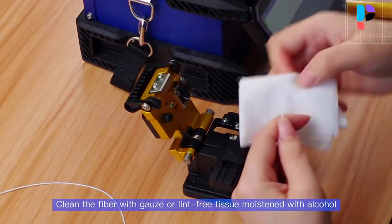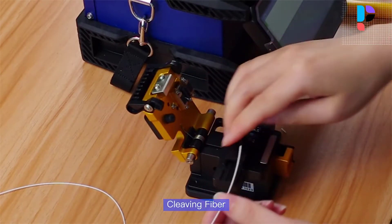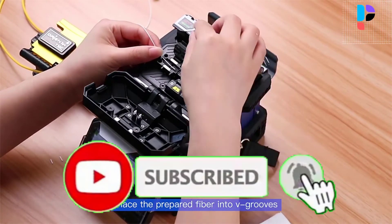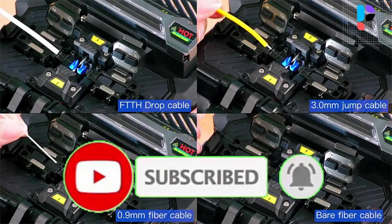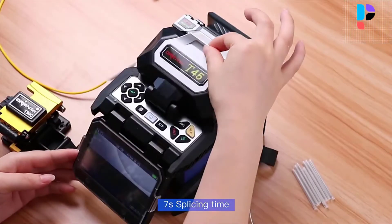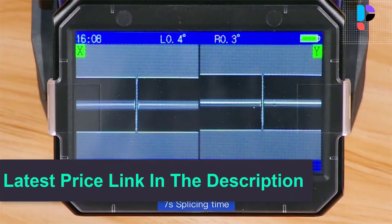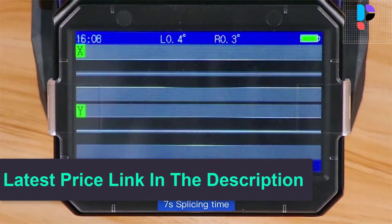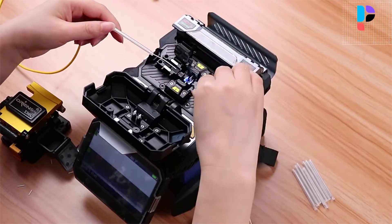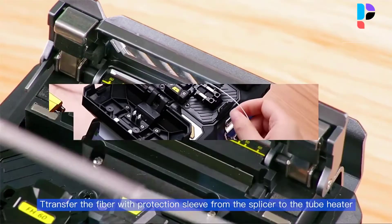A sensing unit is built into the heater; the heating function will only be activated when the protection sleeve is placed on the heater, to avoid mishandling. The built-in lithium-ion battery can respond to work demands throughout the day. High-precision ceramic V-groove gives comfortable and precise placement of optical fibers and makes cleaning easy. The Orientic T45 is very small in size and lightweight — the splicer is easy to carry and can be lifted with one hand.